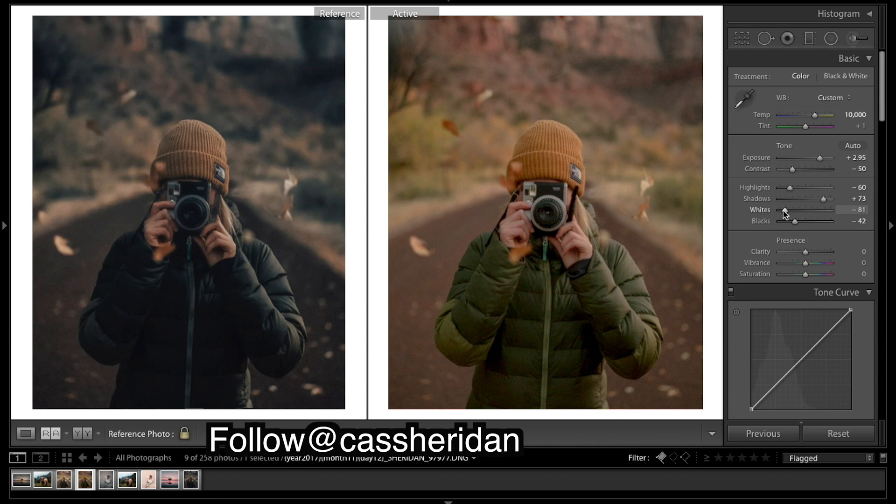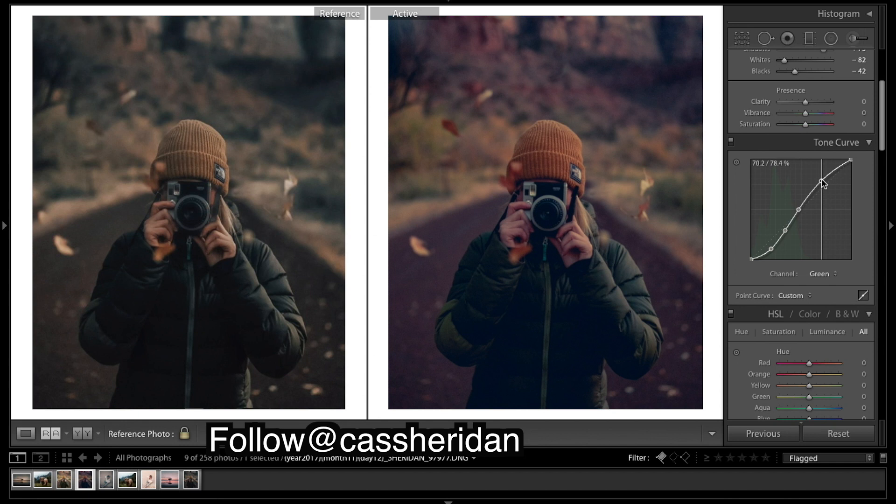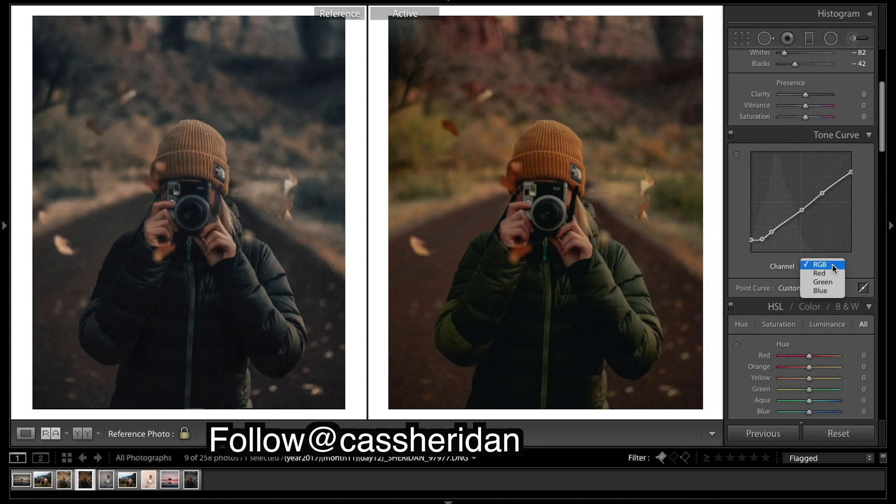Now I'm going to do all the curves. I've kept it very flat and then brought up those shadows to create a bit of a fade. Keeping this flat keeps those highlights nice and flat and doesn't create a pop to the image — keeps it nice and flat. An S-curve across the red, green, and blue channels gives it a bit of contrast, and then we move on.